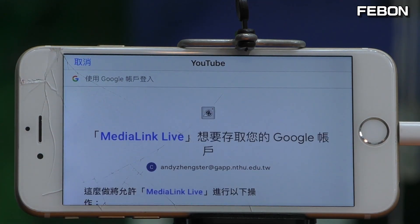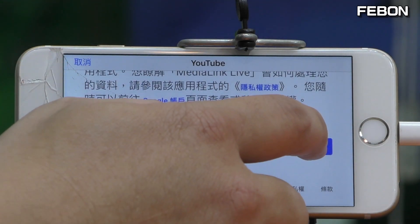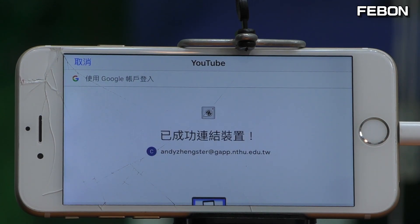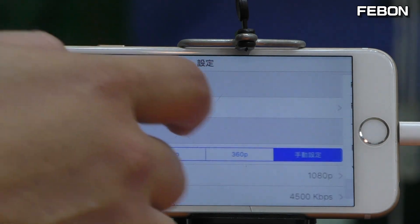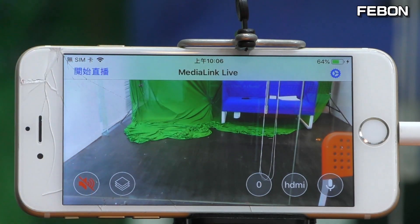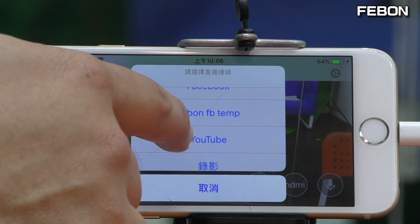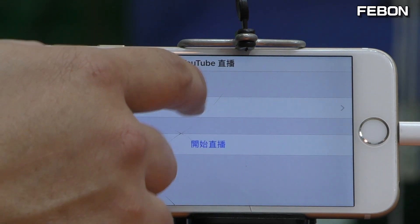Wait, and you can see the live streaming setup. Go to the platform list — you can see YouTube. Press select.